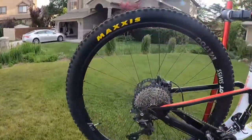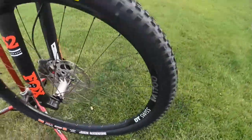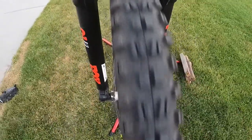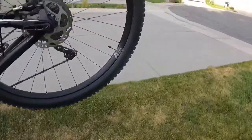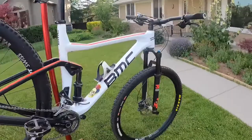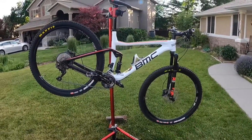We put new Maxxis Aggressor and Maxxis Medium DHF — these things are chunky, tready tires, they're really really nice. I've already taken them on a couple of rides. They look brand new, and saying that — they are brand new tires. We got a mega mega discount on them.